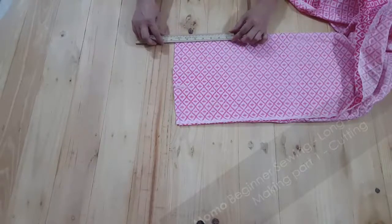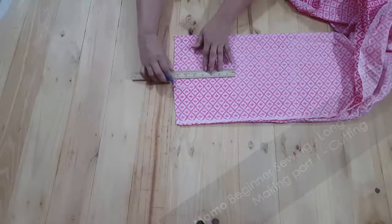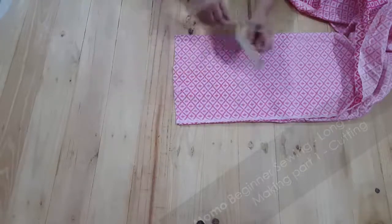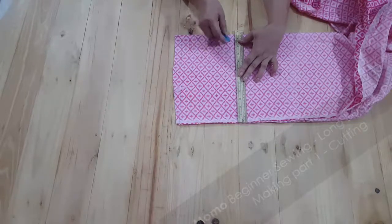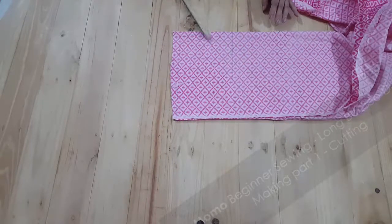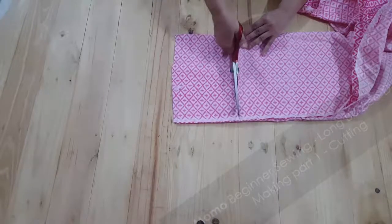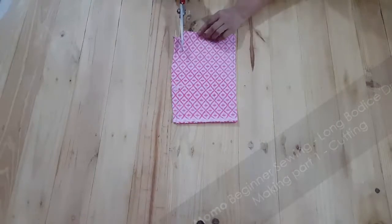The front, back, and puff sleeve pattern — the upper part is done. Now I'm just making the 6-inch height of the skirt. I'm going to mark it and cut it as a rectangular piece of fabric. I have taken a total of 20 inches of fabric in width, and on fold it's going to be 10 inches — that means the skirt is going to be 20 inches total in width and 6 inches in length.